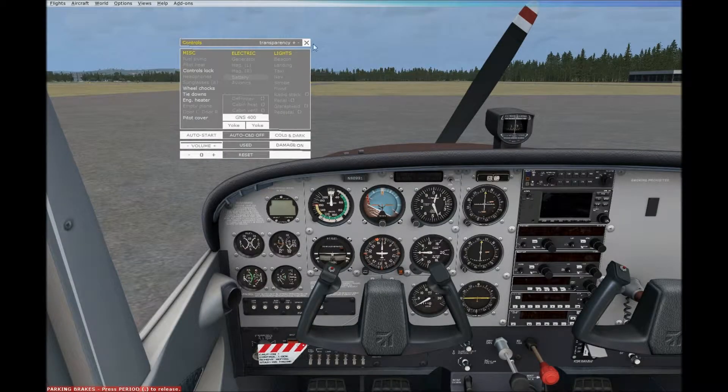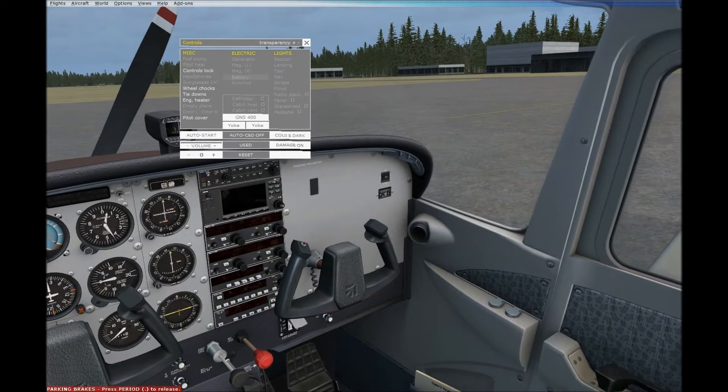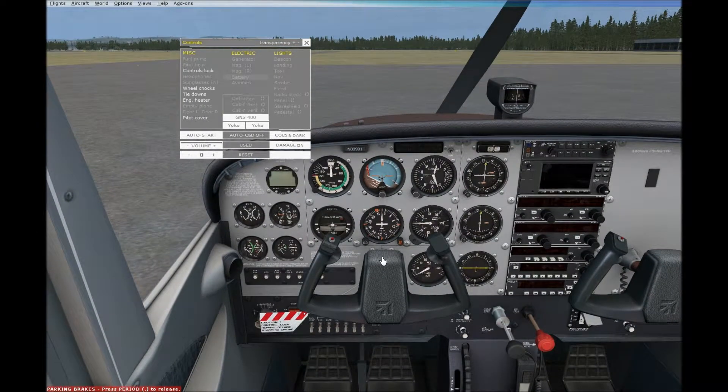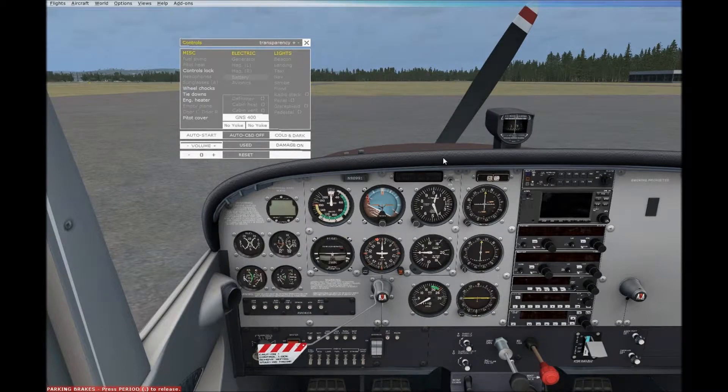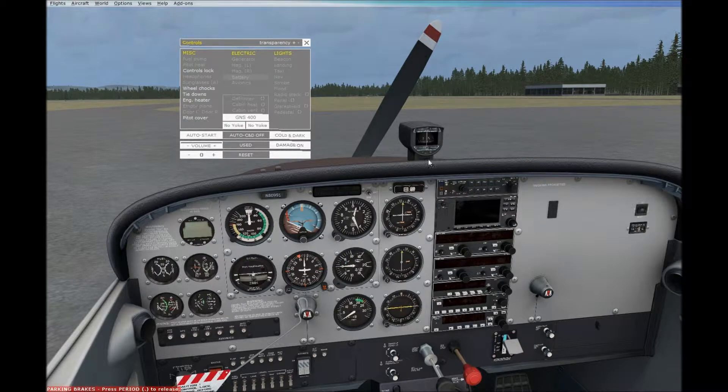Hey everybody, it's your boy Gucci — or Captain Gucci if you want to call me that — and today I'm doing a flight from Fairbanks to Anchorage. But the video I'm showing you right now is about a pre-flight inspection of a Cessna 172. The pre-flight inspection is basically what a pilot needs to perform on their airplane before flying. It's very important because it's essential to check the airplane for any damage and its current condition — whether it's flyable.